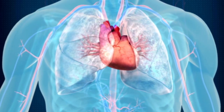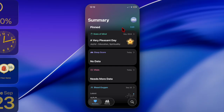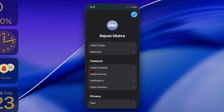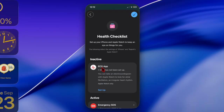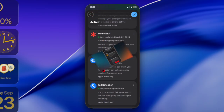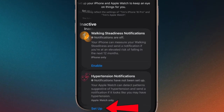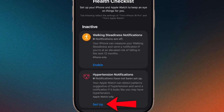Once you have taken care of all the requirements, open the Health app on your iPhone running iOS 26 or later. Tap on your profile photo located in the top right corner of the screen, then choose the Health Checklist option under the Features section. Find Hypertension Notifications and tap the Setup option, then follow the on-screen instructions to complete the activation.